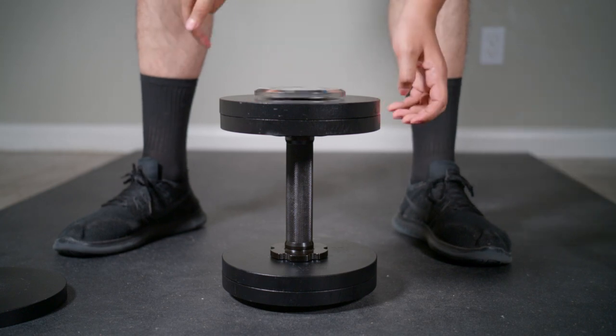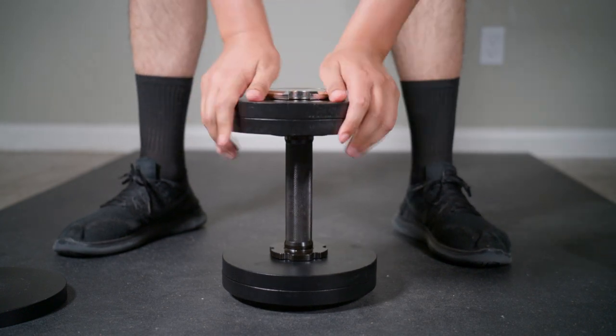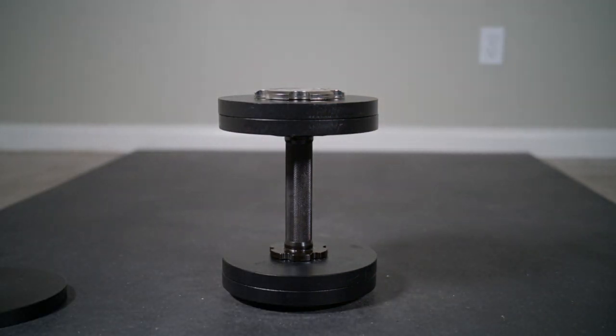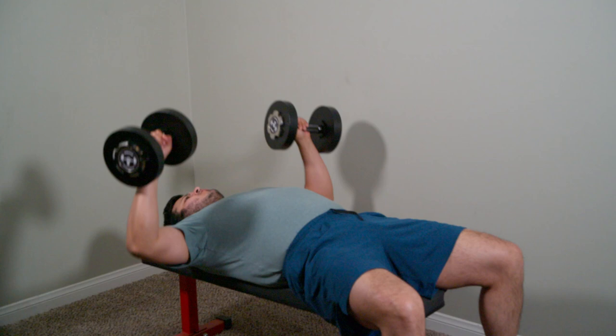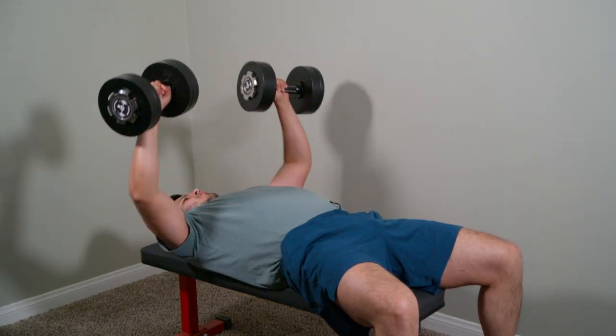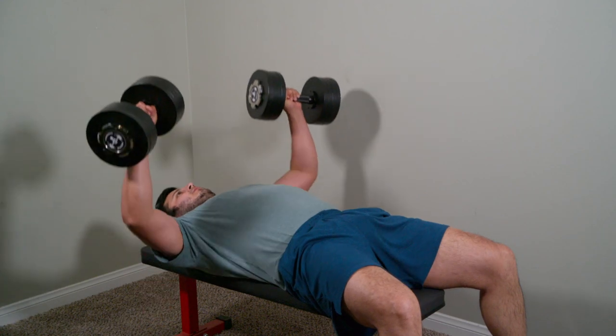This is me building a 40-pound dumbbell. This is me benching with 40 pounds added, with 60 pounds added, and with 80 pounds added.